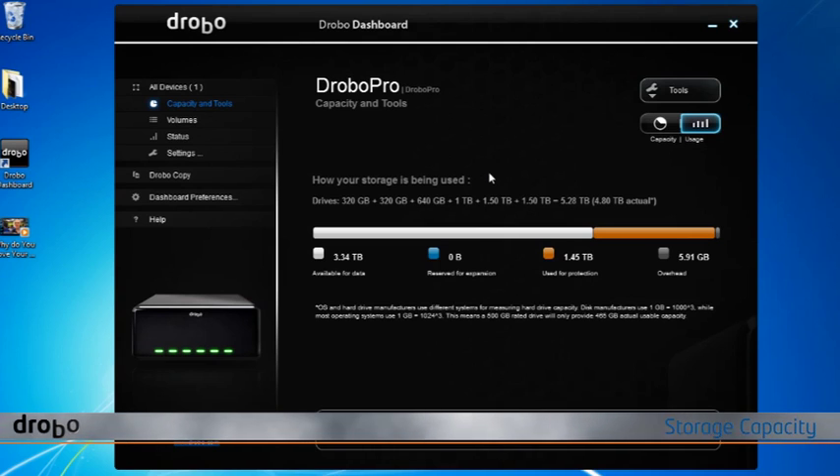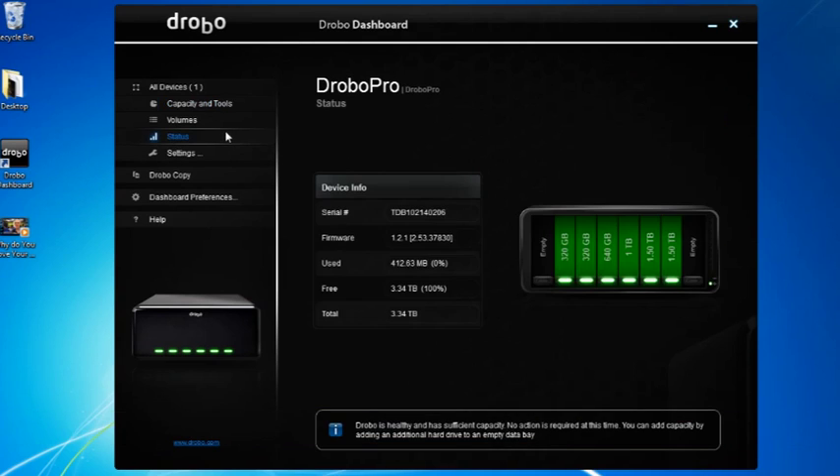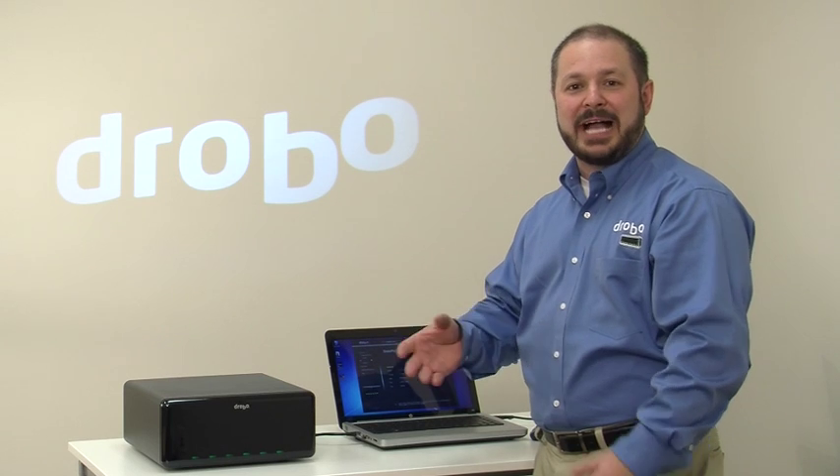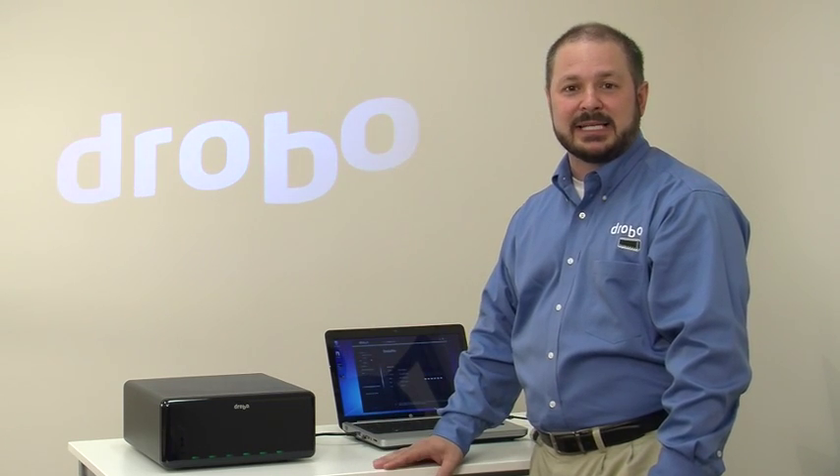The storage capacity in this Drobo Pro is comprised of a mixture of hard drives. Any three-and-a-half inch hard drive will work, and you'll see we have some small, medium, and large ones. It allows you to mix and match storage as your capacity needs grow, so you can do it in a very affordable way. As I showed you before, it's as easy as putting a drive into the system.